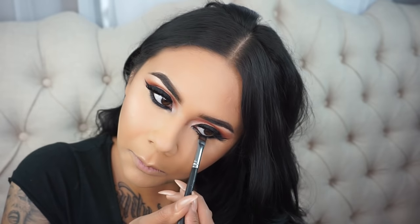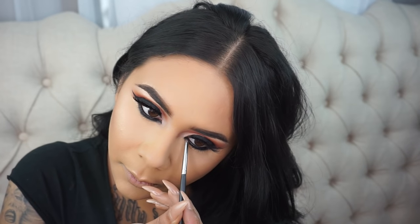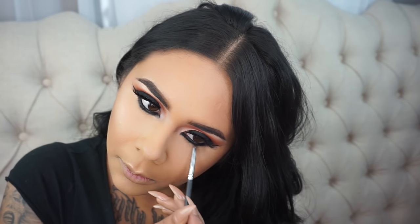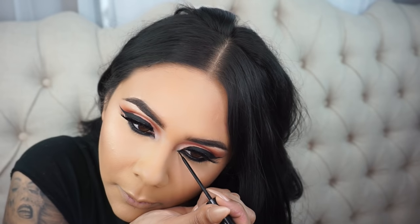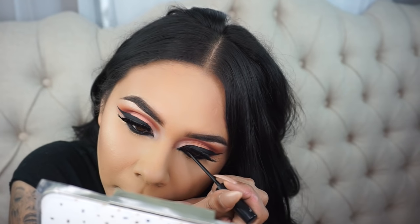Whenever you want to smoke out the lower lash line, you'll need to take a very small detailed brush and smooth out the edges of your black liner. You do not want any harsh lines — you want everything blended seamlessly. For this part I didn't want to fast forward it; I want you guys to see the gist of how I do the Arabic liner in the inner corner.